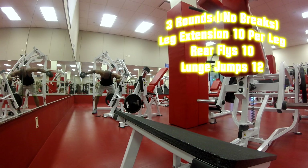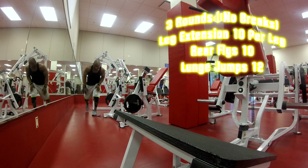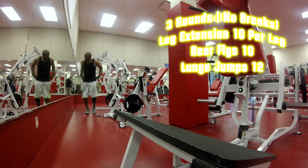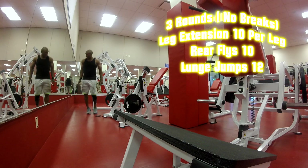Everybody who is doing this program has got great results, so stick with it — it's going to take 4 weeks to get you shredded. Going to pop up, keep it on one side, go 10 on one side then the other side, touching the floor each time.